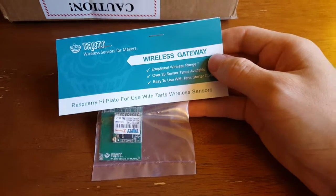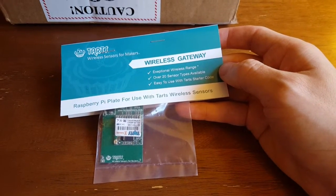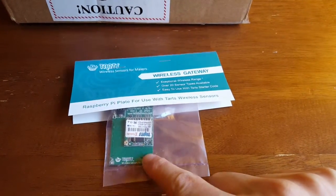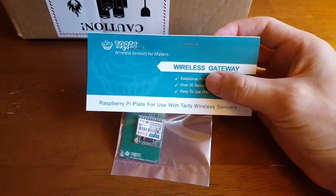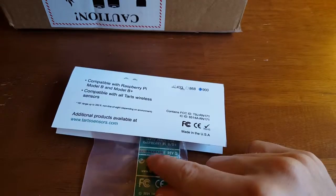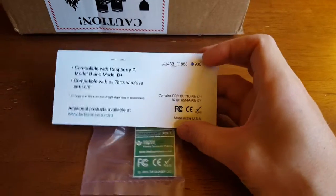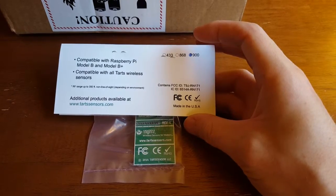These sensors are designed for more of a maker market, and basically instead of having to have a $200 hub like you do with the full MONIT system, instead you have these little plates that go onto either the Raspberry Pi, the Arduino, or the BeagleBone. This is the Raspberry Pi plate and it looks like something that would just snap into the Pi using the normal connectors, giving us 900 megahertz wireless communication with the individual little sensor modules.